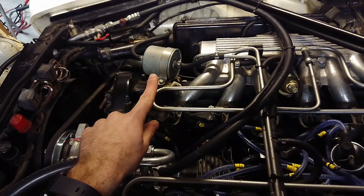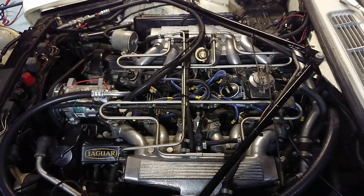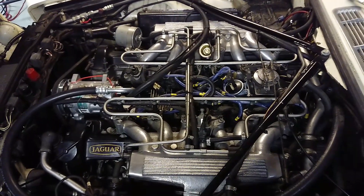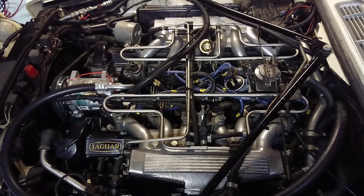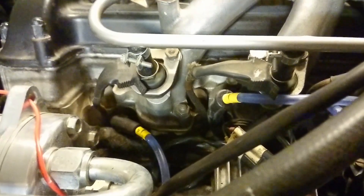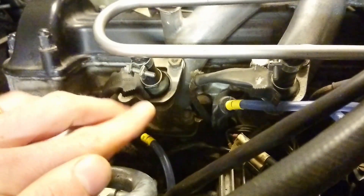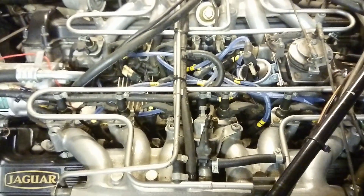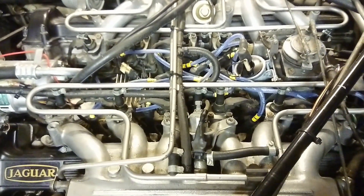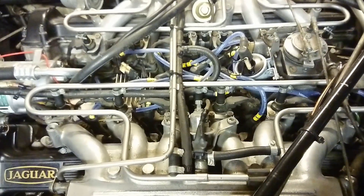You have two relays over there for the ECU and a fuel filter up here in the engine bay. Those are some of the main things you can see when you open the hood to tell if you have an HE or a pre-HE. If you look at the spark plugs down there, they're pretty much angled away from the middle — the front ones are angled to the front and the back ones are angled to the back. That's a fast way to tell if you have a pre-HE or an HE, because on the HE they're angled in a completely different way.